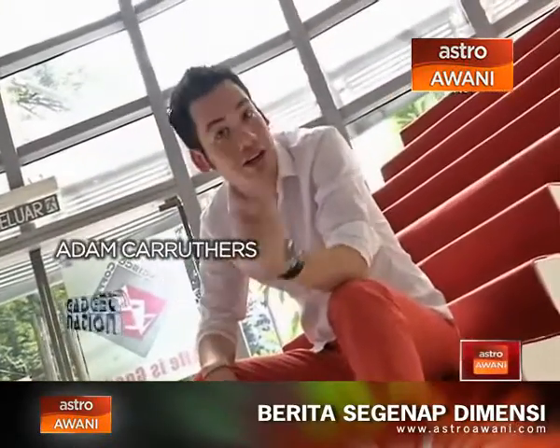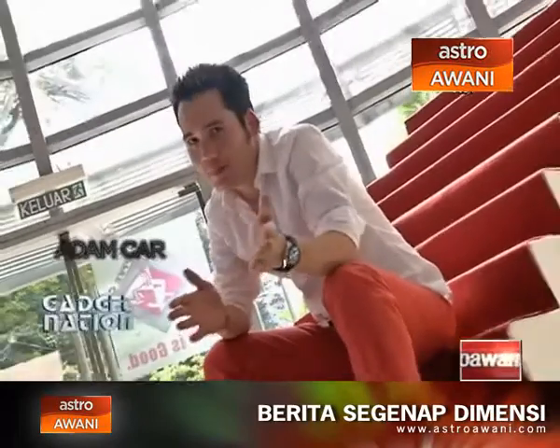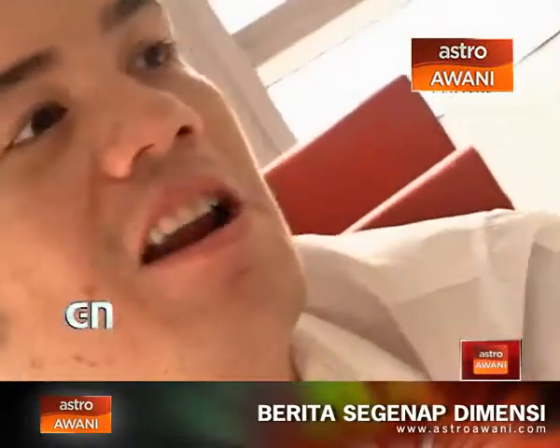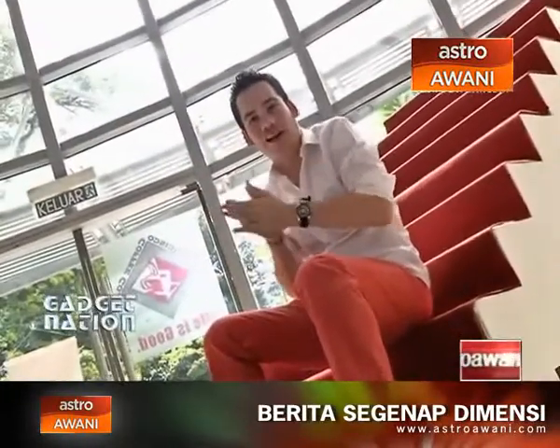Oh, hello there. Welcome to a brand new episode of Non-Fact, a brand new season of Gadget Nation with me, Adam Carruthers. Plenty in store for you today — some stuff from HP which I'm really excited about. Very exciting times indeed. Anyhow, I've been talking to you enough. Let's start the show.